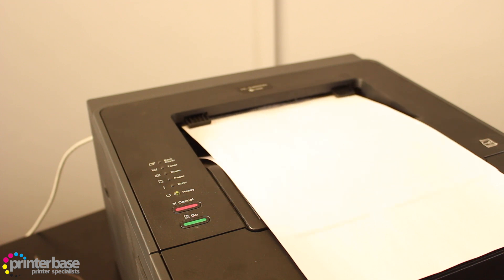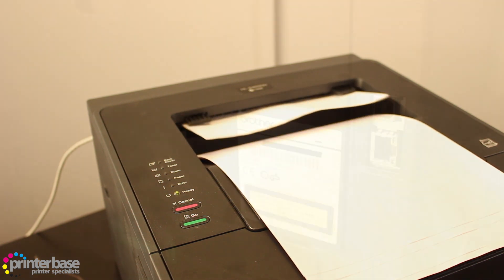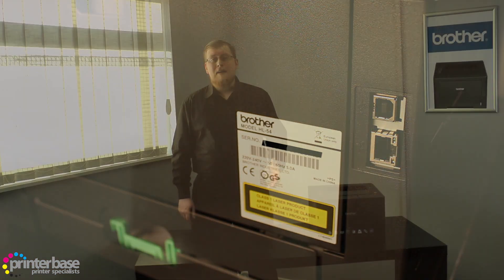It can print on paper up to 163gsm, envelopes and label sheets, and it prints double sided. We can connect to this printer with both USB and network cables and it's compatible with iPrint and Scan, Google Cloud Print and AirPrint.